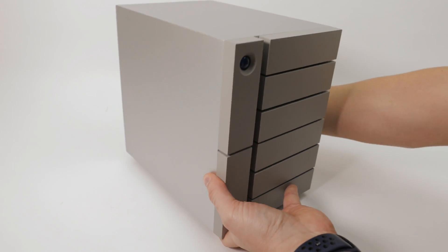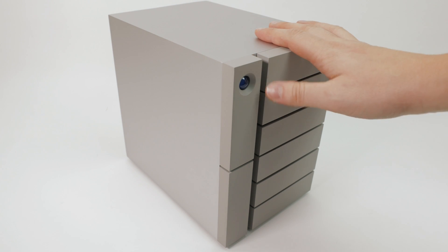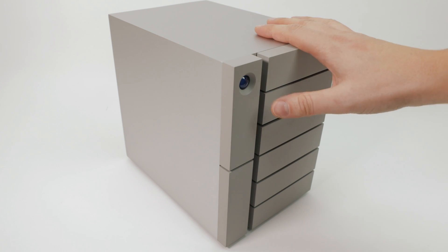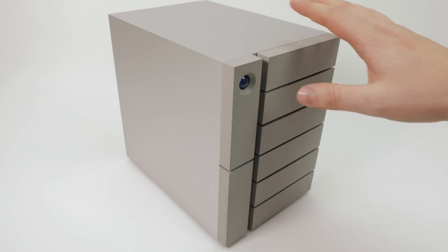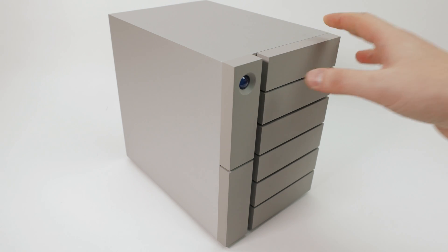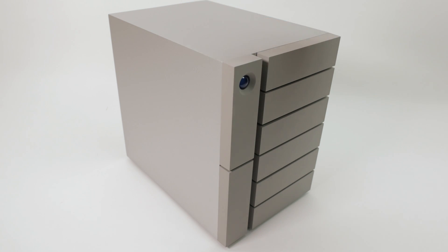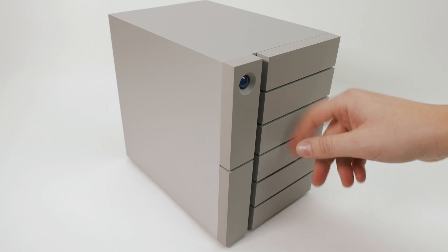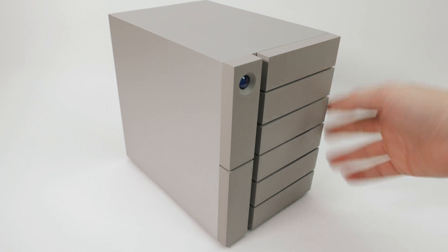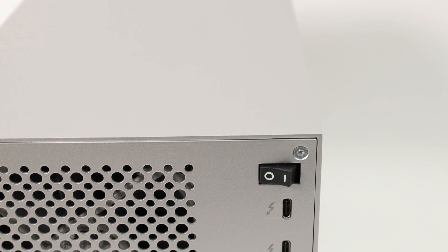This is the LaCie 6big with 24 terabytes of pure joy. Trust me when I say this little cube is packing a lot of weight — this is definitely not something you want to carry around. The build really feels high quality; it's all metal, and the whole front of the LaCie is completely covered in metal, so that's where all the weight comes from.